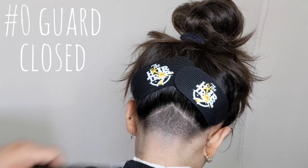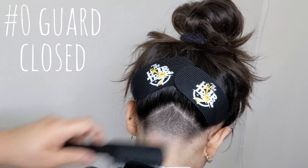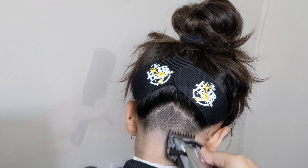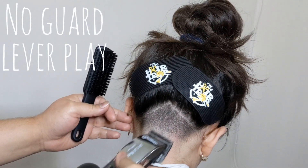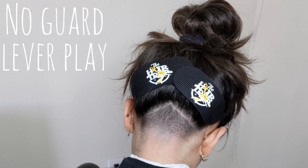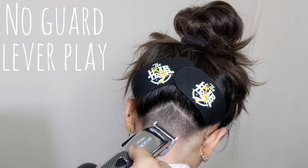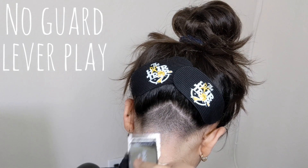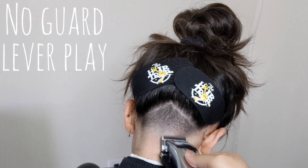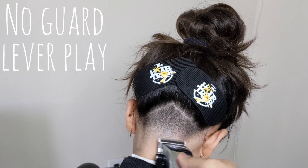To finish off my guard system I'm going to go to that same zero guard all the way closed and try to blend these two lines together. Because of her hair texture this isn't going to do it completely, so you're going to have to go back to your no guard and do a little lever play — for the most part at the lever open and the lever three-quarters open — which should be enough to blend this out. When doing these finishing touches you want to make sure you're using your corners only; the last thing you want to do is push this fade up.